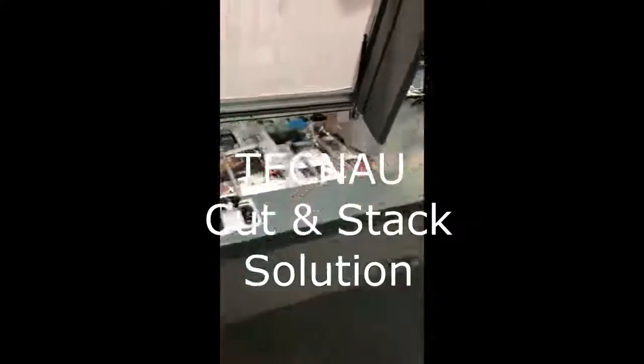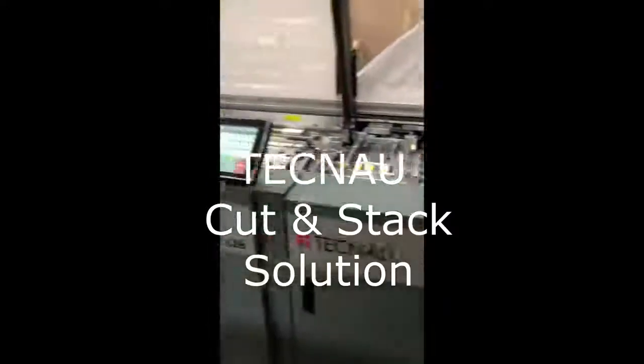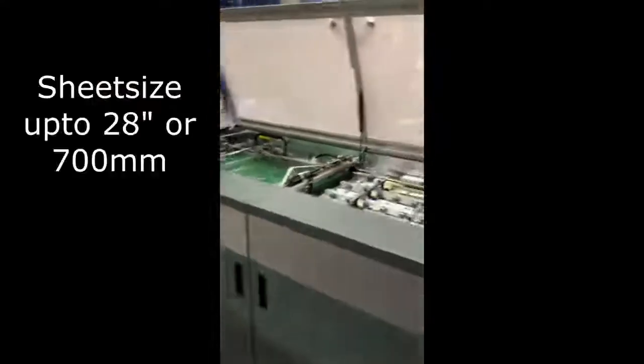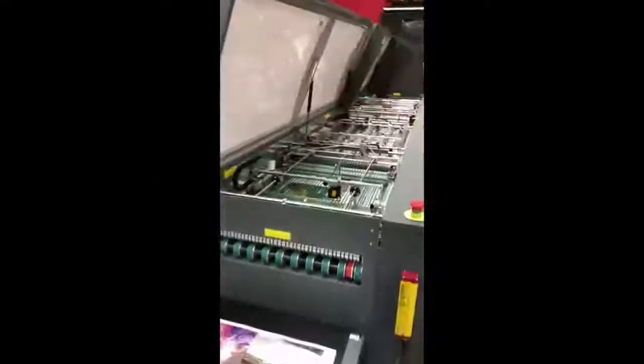Then we run into the cutter and stacker solution from Tecno. The stacker can deliver sheets up to 28 inches or 700 millimeters, and the blocks will be delivered on this conveyor.